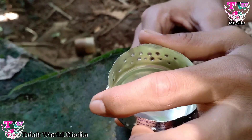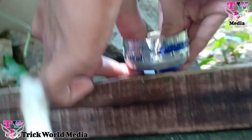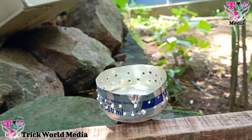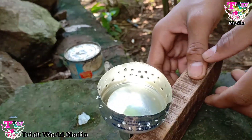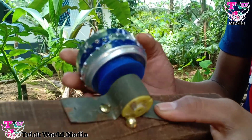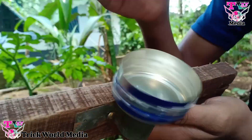I will put the hair on the side. Now let's remove the hair. This is a very good shape. You can cut the hair off a little.